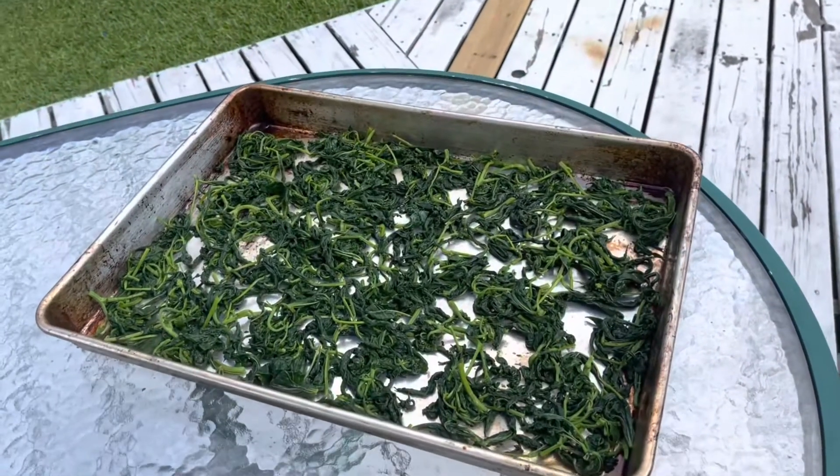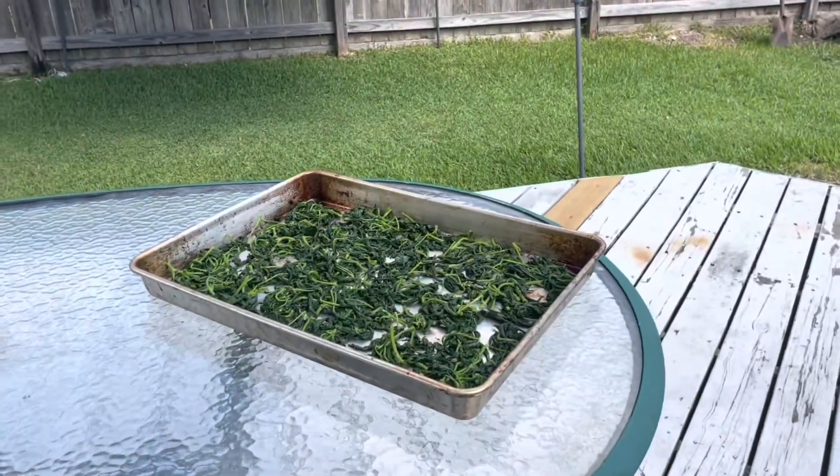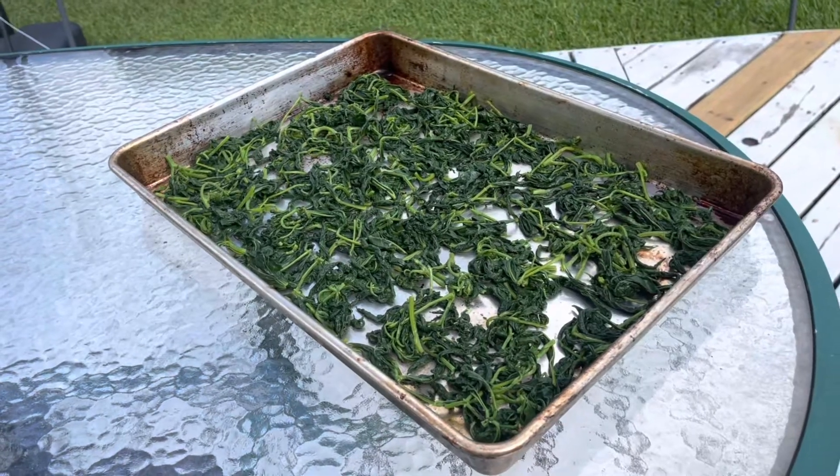The sun is not as hot today but we'll see if this dries up by evening. Now we will dry them.